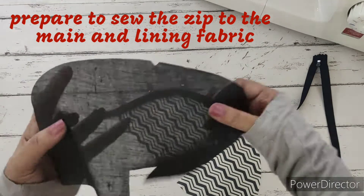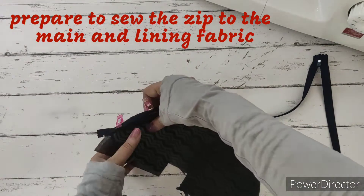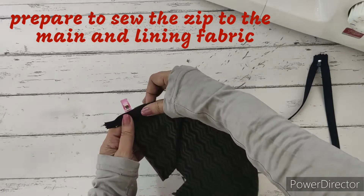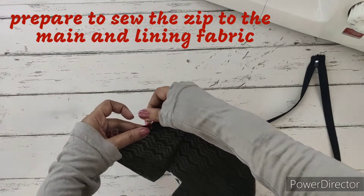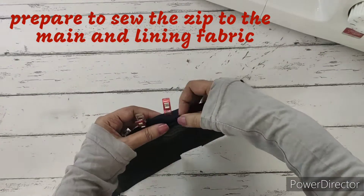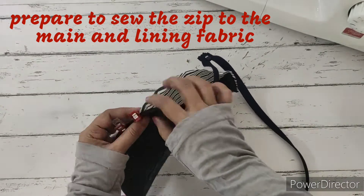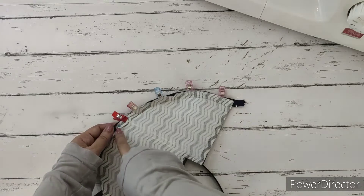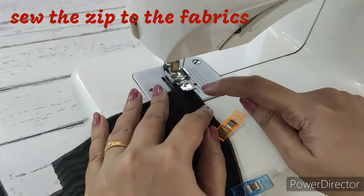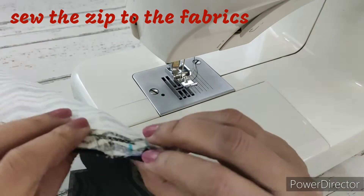Now we'll place the lining with right side facing the right side, so the zip is sandwiched in between. We'll align it properly and clip it neatly till the half centimeter marking. We'll change the foot to a zipper foot and stitch the curved edge. We've finished stitching - stitched only till the half centimeter marking.